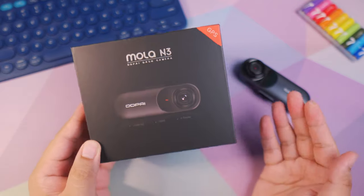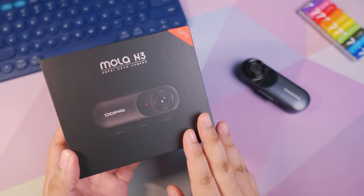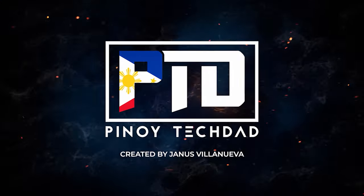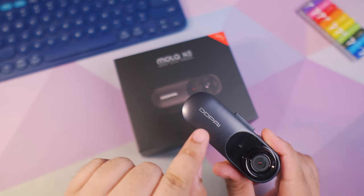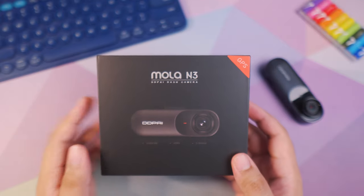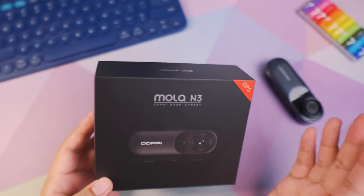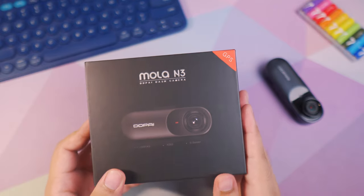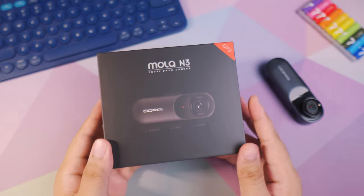This fits perfectly with the theme of Pinoy Tech Dad because dads like me really need something like this if you're driving. It's spelled D-D-P-A-I but it's actually pronounced as Ding Ding Pie. So this is the Ding Ding Pie Mola N3, and this is the GPS version which is slightly more expensive than the non-GPS version. If you guys want to check out more information about this product, make sure to check out the links that I provided in the description box.